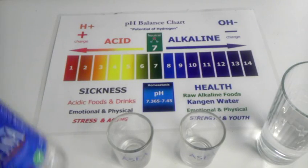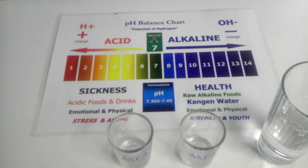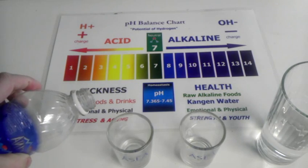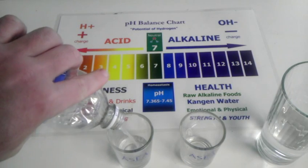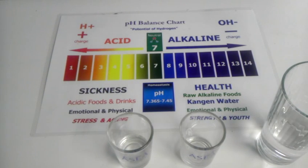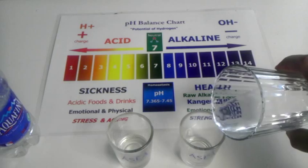Here we have Aquafina, the number one selling water, made by Pepsi. I'll pour that in here. And over here we have some of our alkaline water.